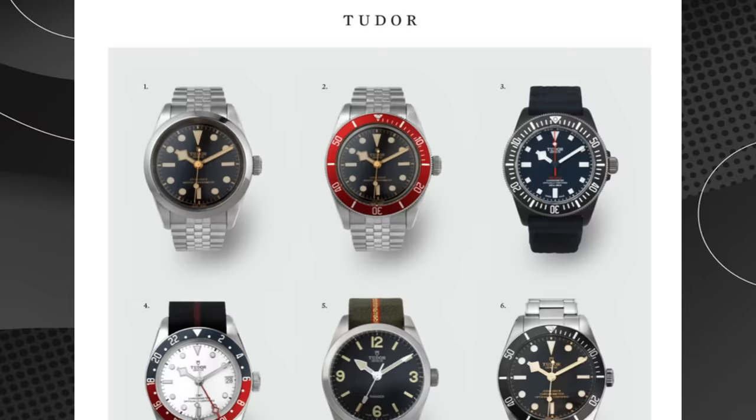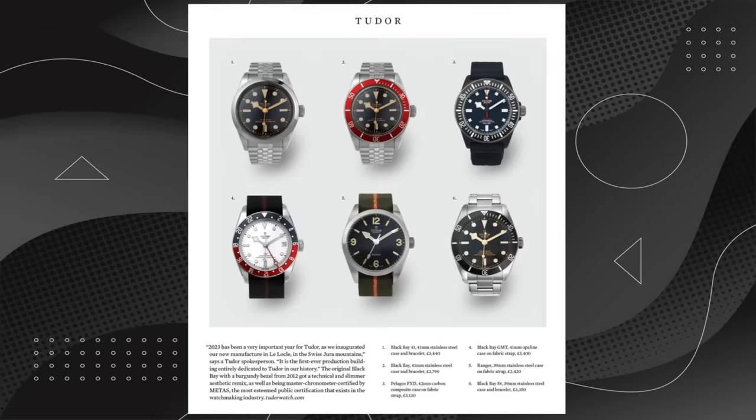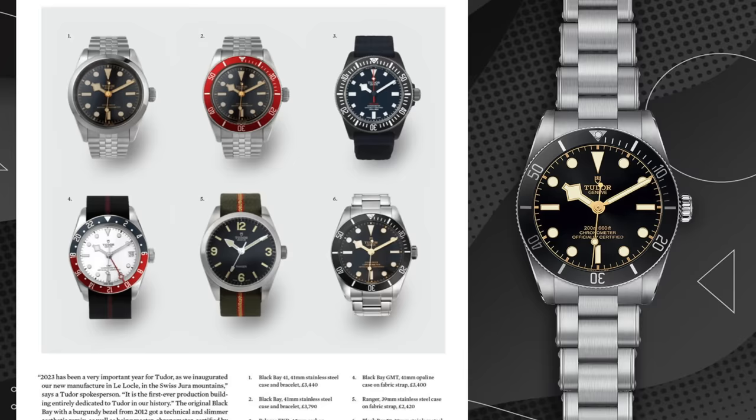About five months ago, an image or render appeared in Esquire UK's magazine underneath the Tudor section. At first glance, nothing looks too out of the ordinary — Ranger, Pelagos, Black Bays — and then in the bottom right corner, a weird looking thing. Something that looks like a Black Bay 54, but listed as a Black Bay 58. We could think this was an error, maybe someone put a Black Bay 54 render on the page and mislabeled it. Honest mistake. But believe it or not, there are quite a few differences, more than just one.